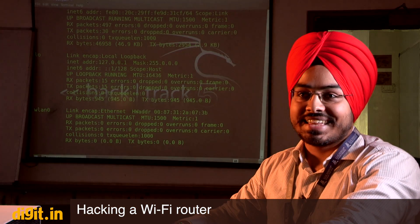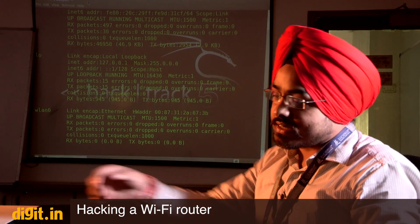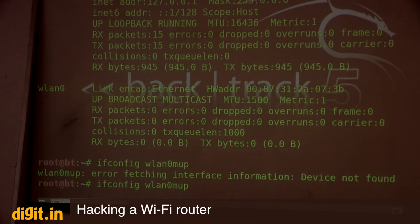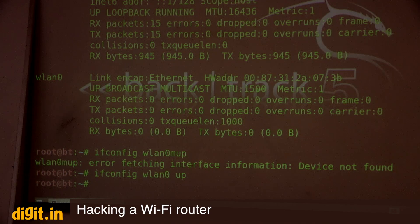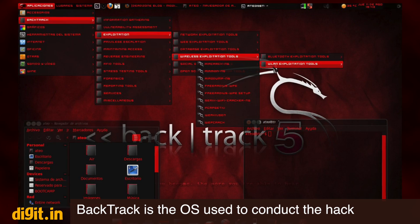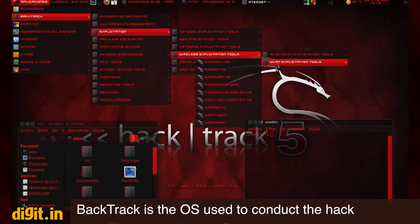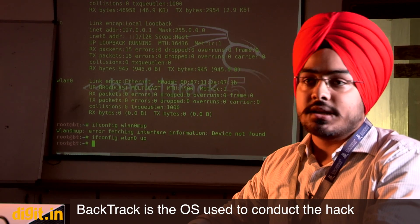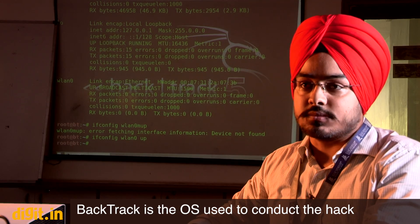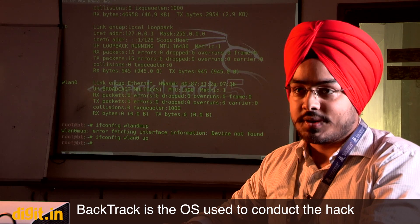We have a wireless LAN card and we're beginning the demo of how to hack someone's Wi-Fi. The software being used is BackTrack. It is known as a hacker's operating system because it has all the tools required by cybersecurity experts. It is similar to Windows as an operating system, and it is freely available as an open-source OS.